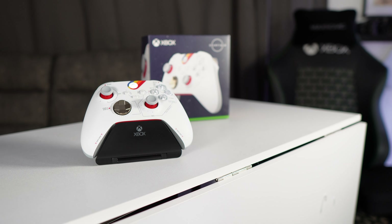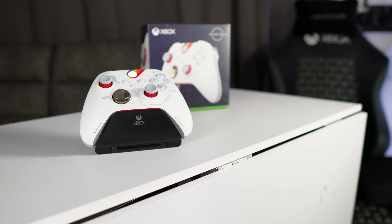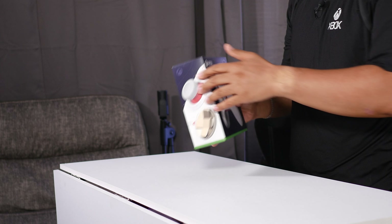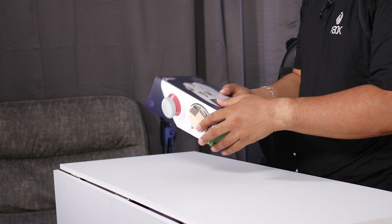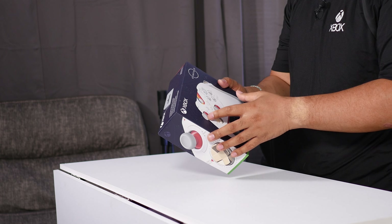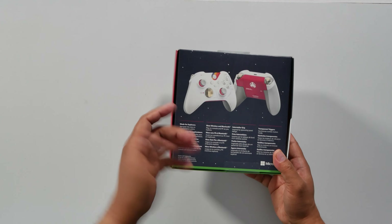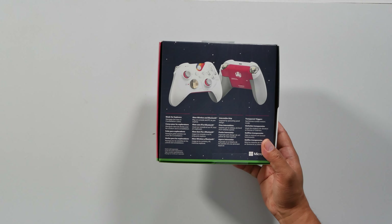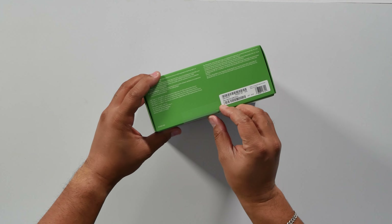Wow. I love how they put a little bit more attention to detail when it comes to these unique special or limited edition items, because not only do you have a very beautiful closeup of the controller on the side here, which is actually pretty standard, but on the back here where it lays out all the buttons and what they all do, just the added 'made for explorers.' It's just kind of nice, but let's go ahead and open this up.